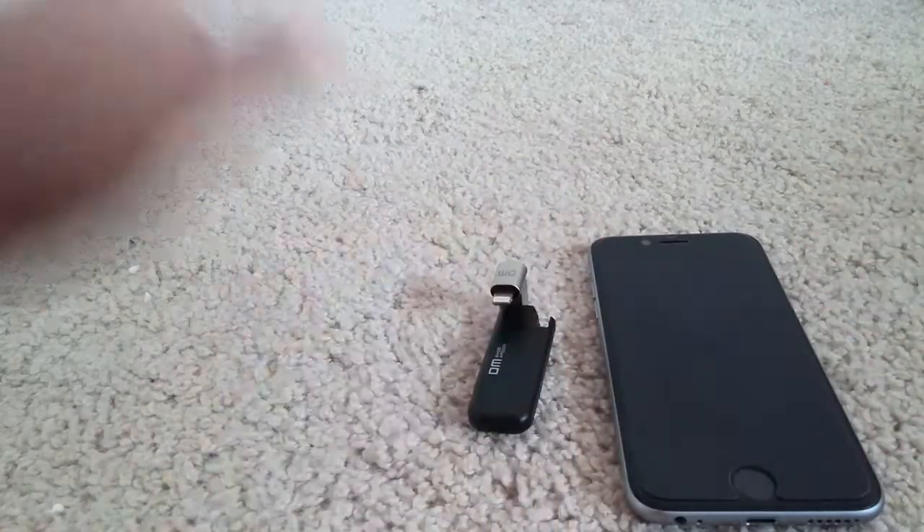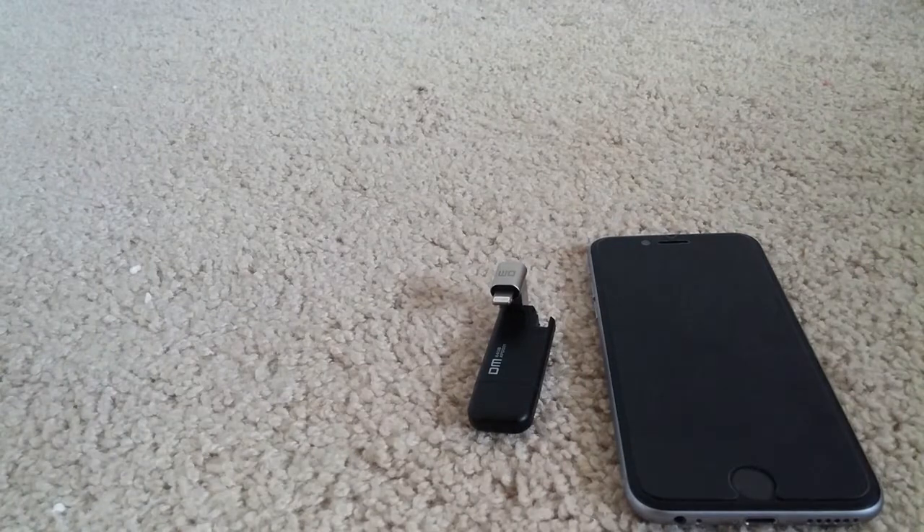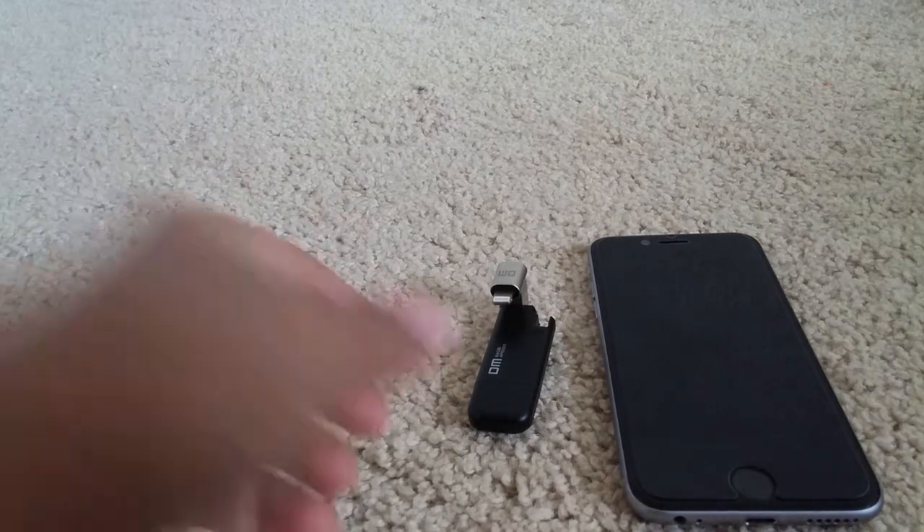I always run out of space in my phone since I have a 16GB iPhone, and I have to either delete the photos and videos or transfer them. Transferring photos to the laptop is a big time headache because I have to connect through a cable, then go to iTunes and copy and stuff.